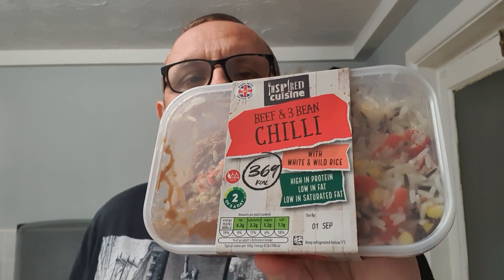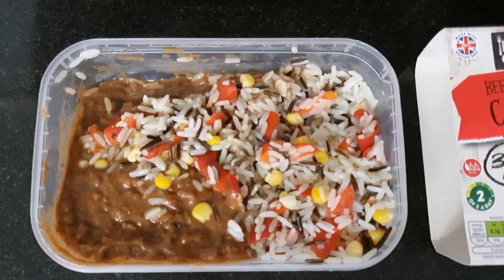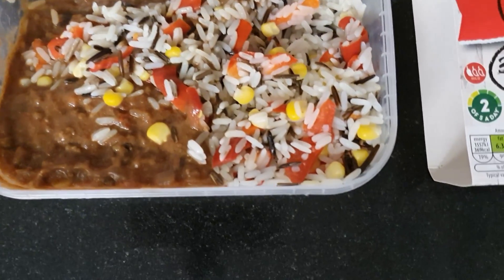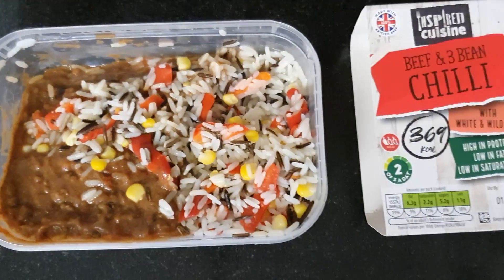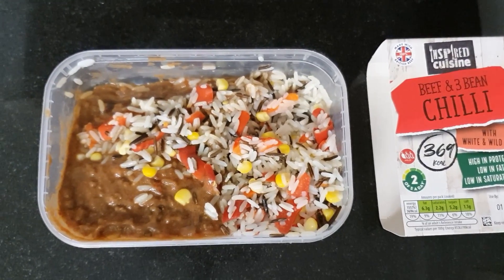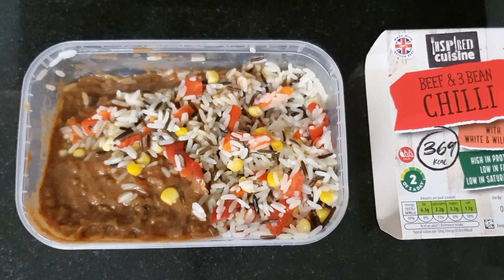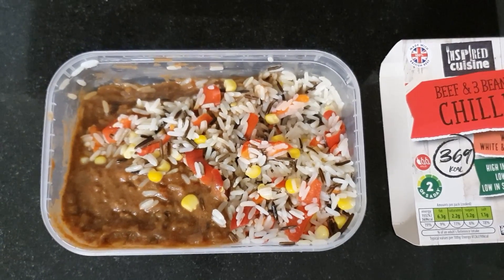A beef and bean chilli — a chilli con carne is nothing new — but this one is high in protein, low in fat, and low in saturated fat. Let's get a close-up before we put it in the microwave. You can see all the bits of pepper in the rice, which is a nice touch. The red pepper is quite sweet, so it should add something to the flavour.